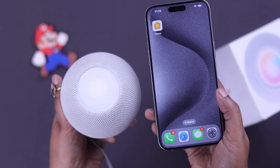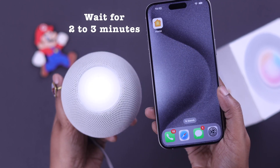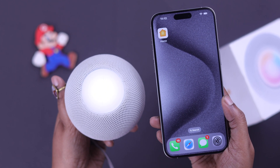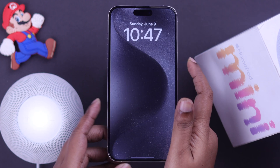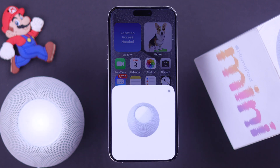First of all, please remember that after plugging in your HomePod, you might have to wait up to two to three minutes for it to show up on your screen. If you're still waiting, just go ahead and lock your iPhone, wait for a couple of seconds, and then unlock it again. Your pop-up should appear.